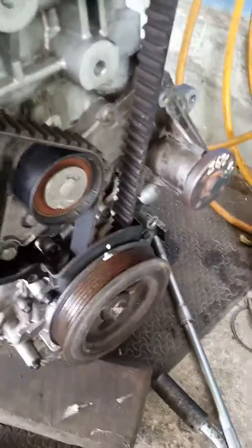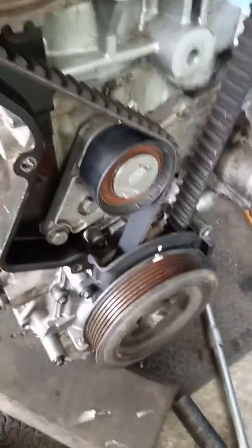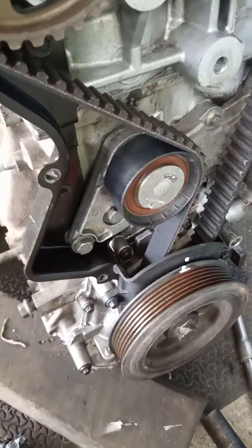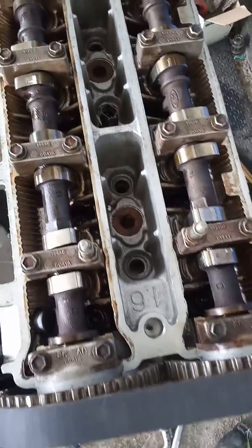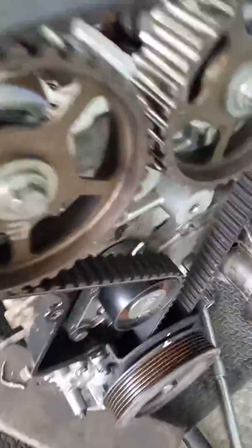This is a Ford Focus 1.6, 2000cc petrol engine, 2000 car. We will be looking at the valve timing.